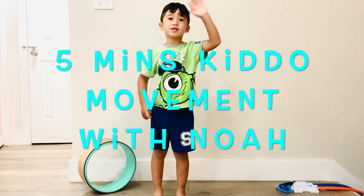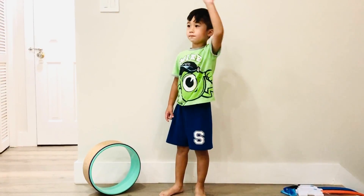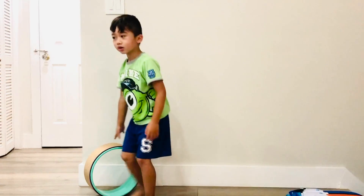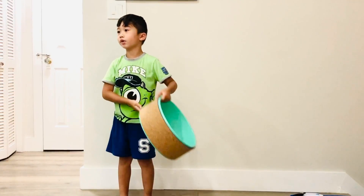Hi guys! So if you're a third grader or in kindergarten, we're going to learn how to do the Warrior 1 and the Warrior 2.